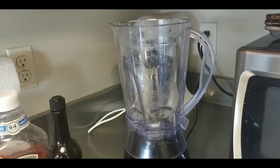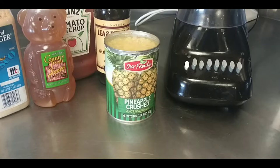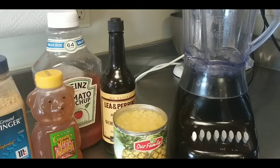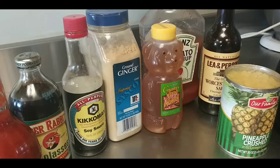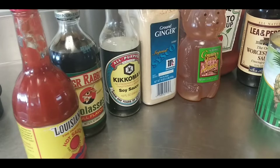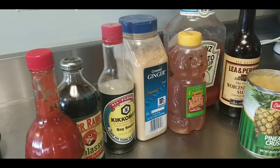Okay, we're back. What you need is a blender. Here are the ingredients: one can of Pineapple Crush — notice it says 20 ounce. You need the Lea & Perrins Worcestershire sauce — say that five times fast. Then you need ketchup, honey, ginger, soy sauce. My secret's in there: molasses. And if you want to add a little kick, get that Louisiana hot sauce. I'm going to pause a moment and set this up so you can watch me add the ingredients.